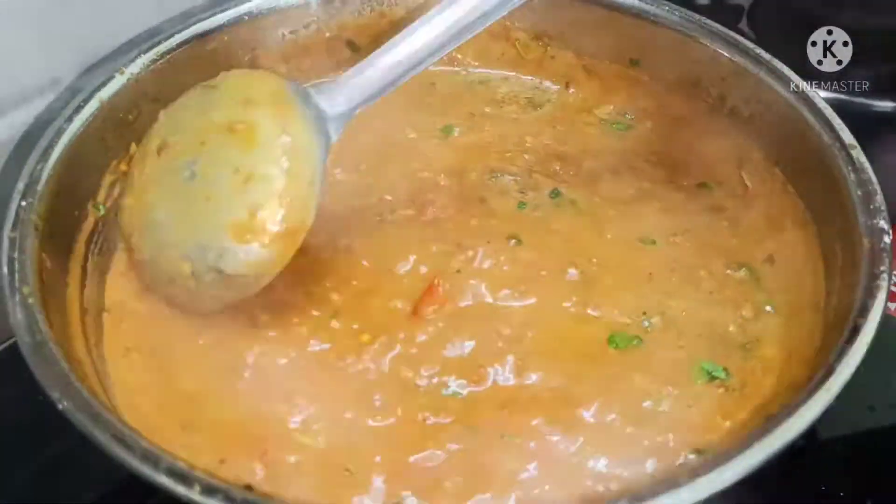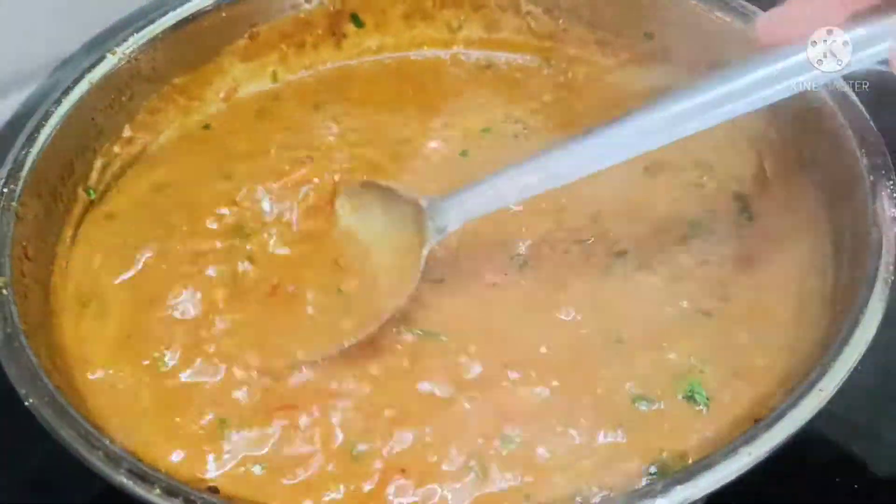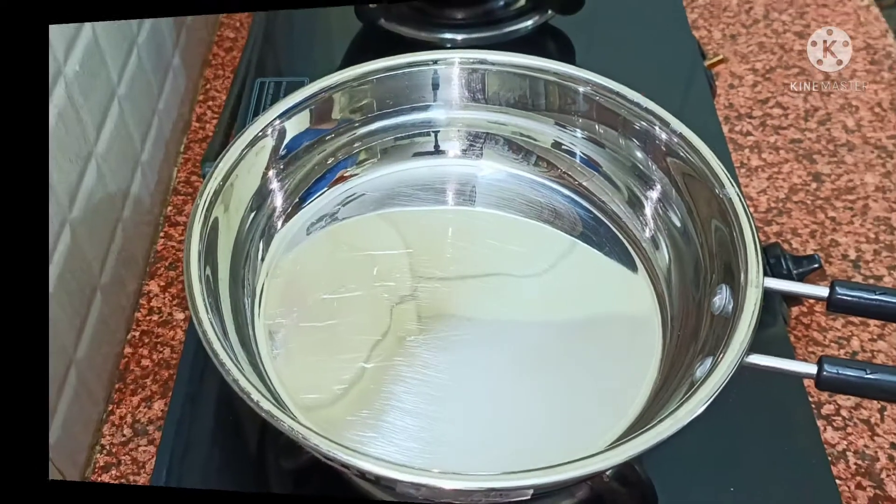Sometimes you don't want to make anything, you don't want to eat anything. So, make this Malai Masala — it is very tasty. So, let's start.